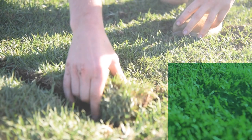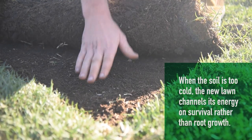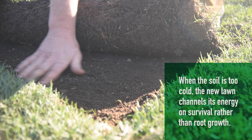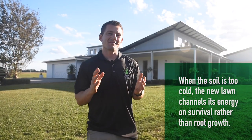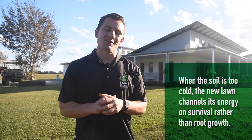Just keep in mind that when laying a new lawn in winter, the lawn may not root down strongly until the weather warms up and it starts growing again. This doesn't mean anything's wrong and your lawn isn't dying — it's just sitting idle until it gets some warmer temperatures so it can fully establish.